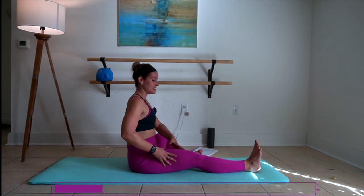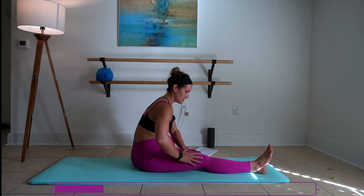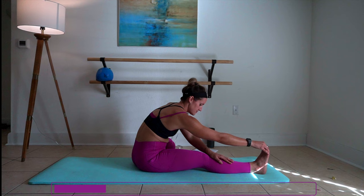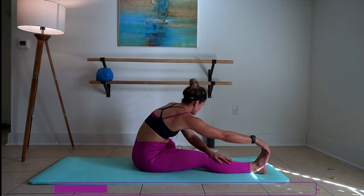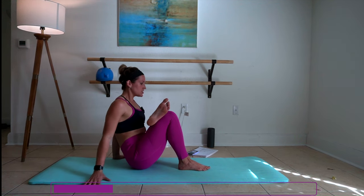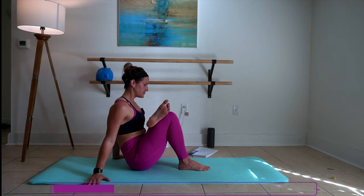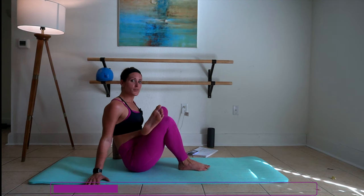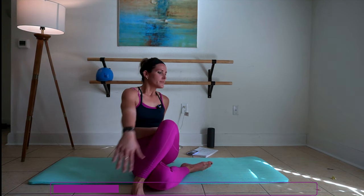We're going to take our right leg out into a seated single leg hamstring stretch. Walk yourself out, find where you're comfortable, and then go a little bit further. One more breath here. Then we're going to cross that left ankle on top of your right knee, pull your right ankle in, and push your chest towards your shin. One more breath in. Big breath. Exhale. And we're going to take that top foot over to the floor.